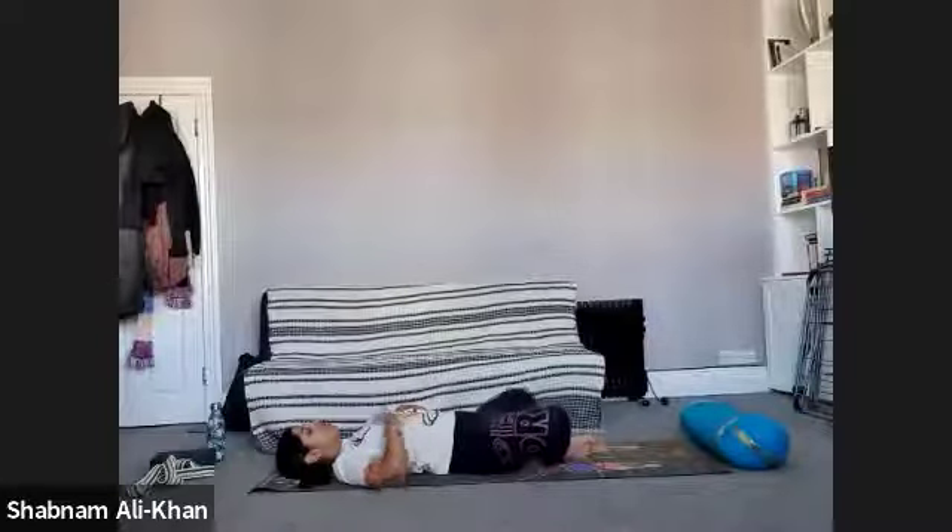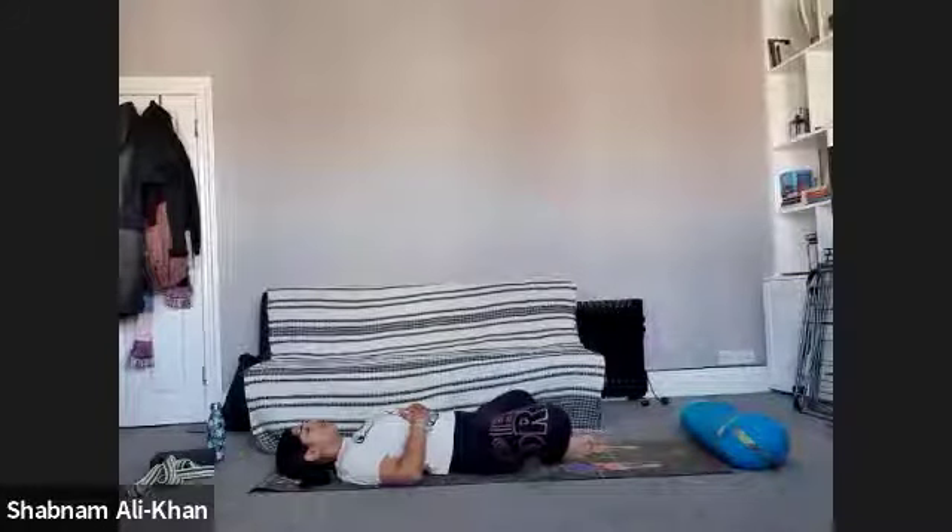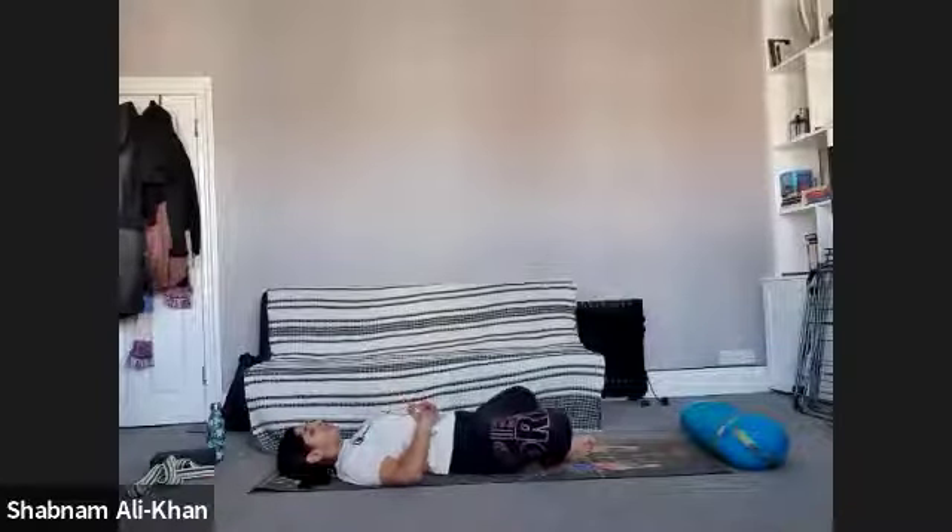Just slowly move your awareness to the heart and the shoulders. As we inhale, just feel the lungs fill all the way up as the heart pushes up towards the sky. Exhale, calm and back. Inhale to lift. Exhale to lower.